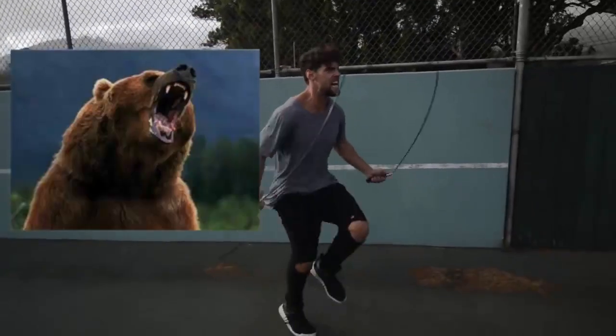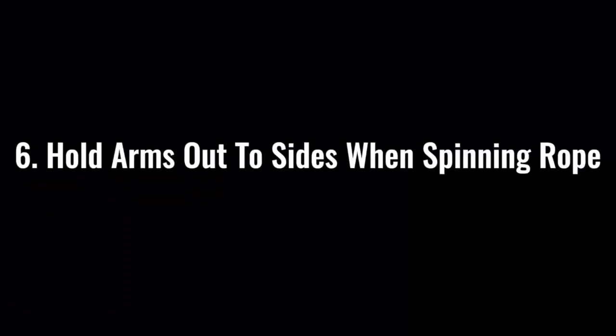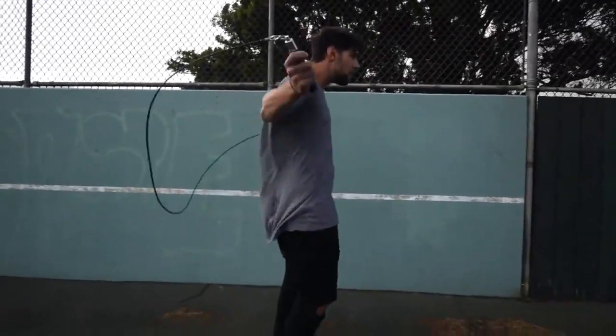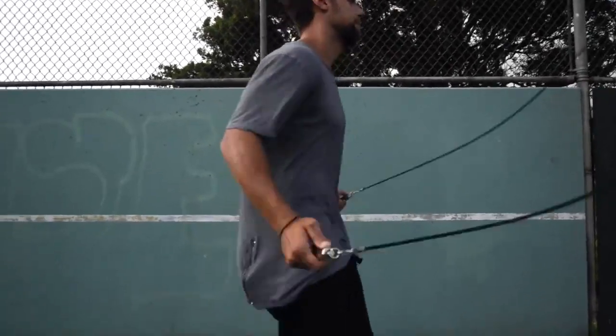Step number five: make sure that you go all out with your effort. If you're jumping rope at a moderate pace, you might get some endorphins going and feel kind of good, but we're here to lose weight and remove body fat. Make sure that when you go, you're imagining there's a bear running behind you and you need to jump rope to escape it. You want that rope out to the sides so you can spin it as fast as possible, removing as much body fat as possible.